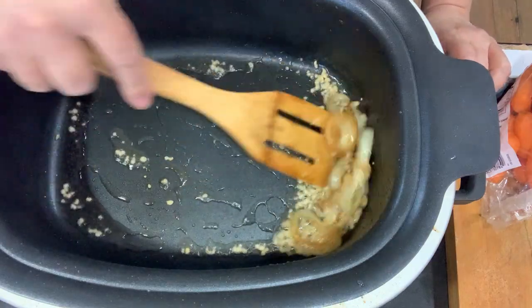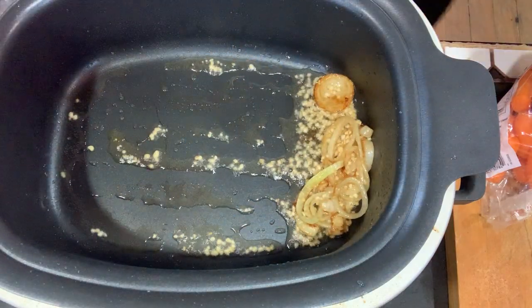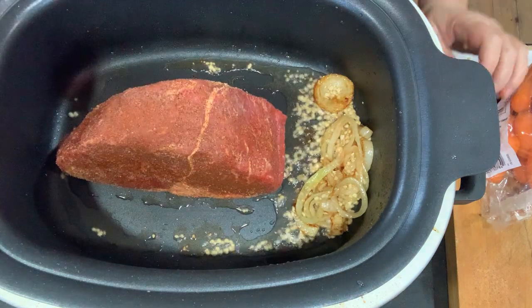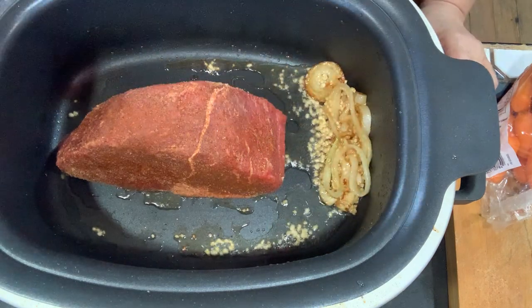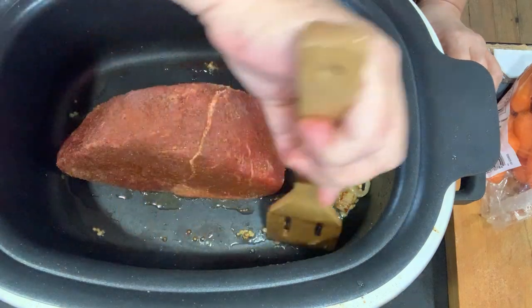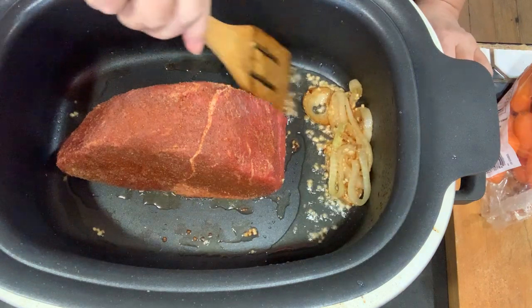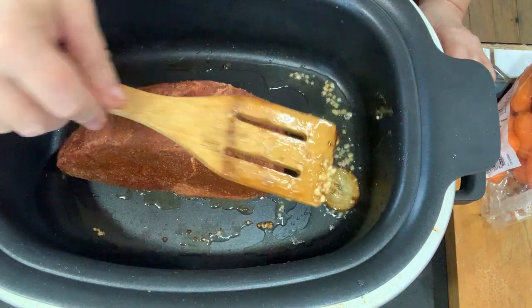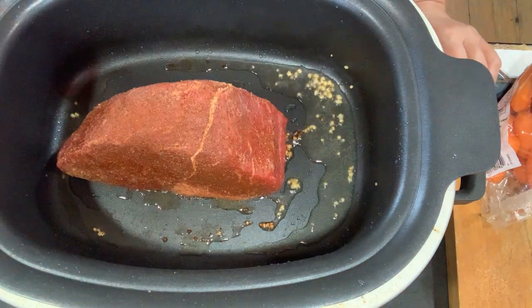The onions are kind of brown and caramelized, and the garlic is in there — it's smelling really good. So I'm going to go ahead and put the meat in there, starting with the fat side and letting that caramelize and brown for just a minute. I'm pushing the garlic and onions aside so they don't scorch — actually I'm going to take them out so I don't have to worry about it. I'll put those back in in a few minutes.